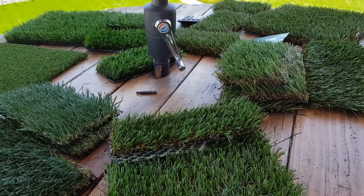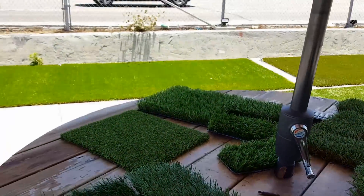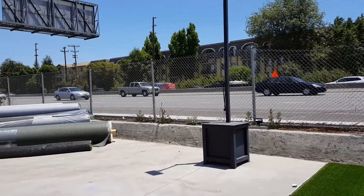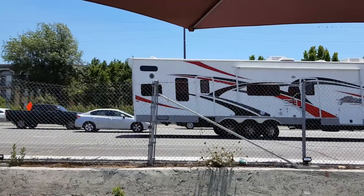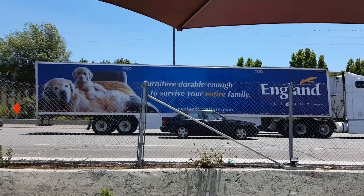Gina and I are at the store trying to pick out some grass for this project we're working on. This place is right next to the freeway — how scary is that. Can you imagine living in those apartments right there? You'd have to definitely have some earplugs for that.